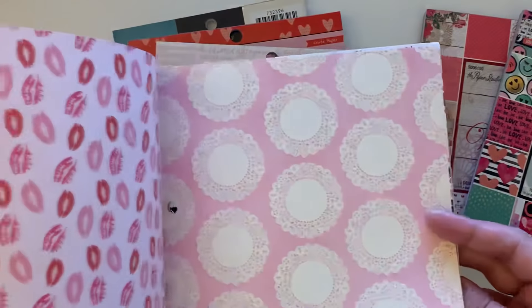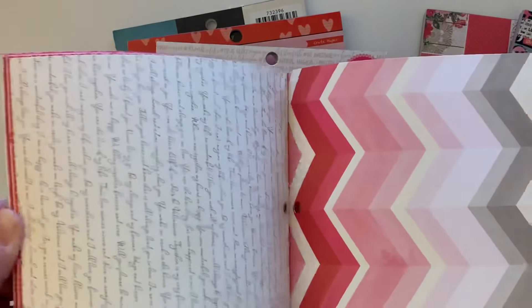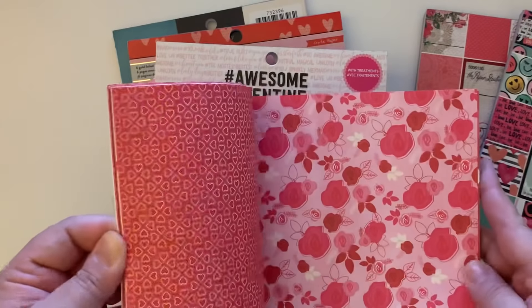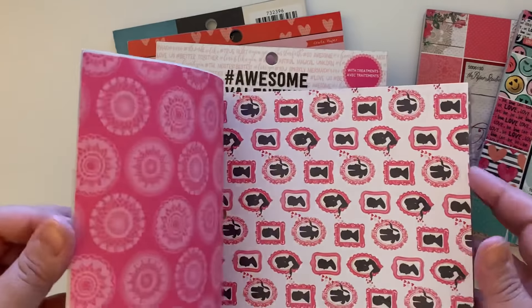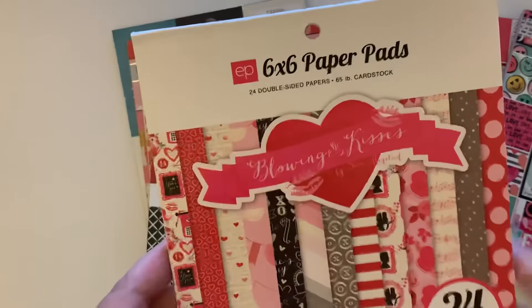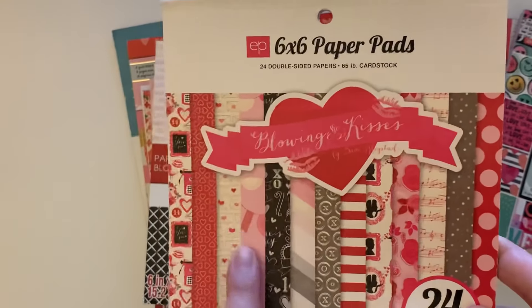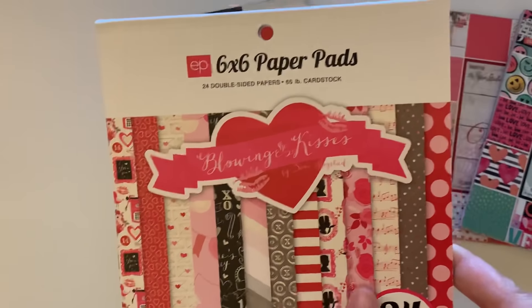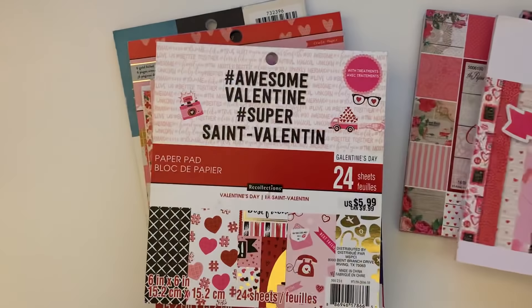Look at the little doily page — look how pretty that is. I love this paper pad, I need more. I went through a couple of pages because there are a bunch missing — the red and white stripe is gone, I used that one, and I also used the one with the little banners. So I did use a bunch of these, but I'll try to find this online and pick it up.